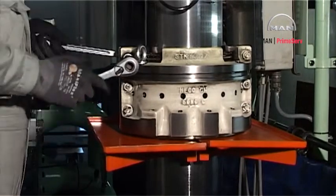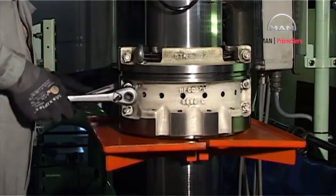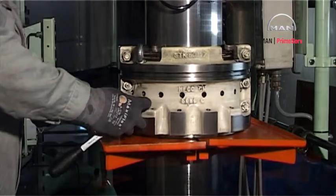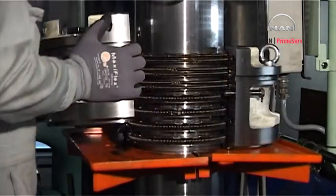Remove the bolts from the stuffing box assembly, pull away one half of the stuffing box and remove it.